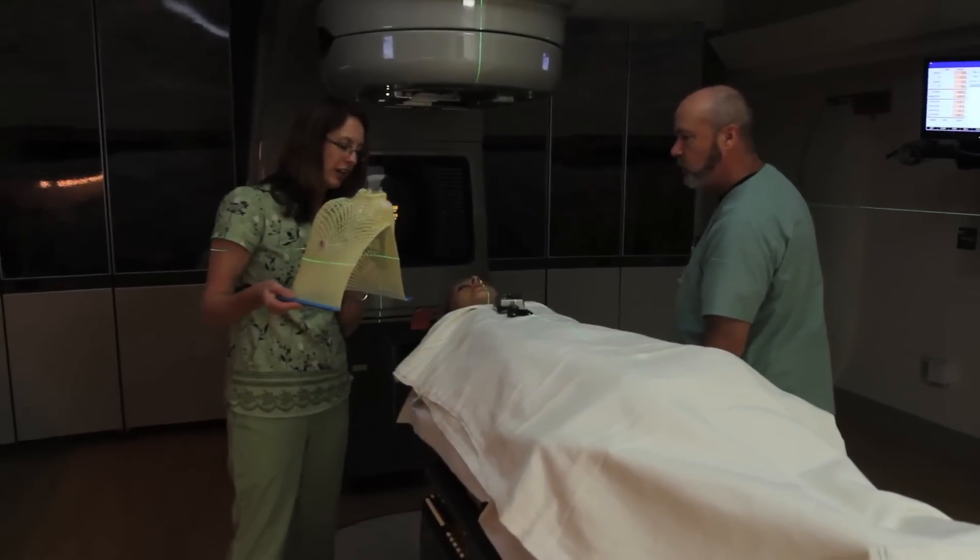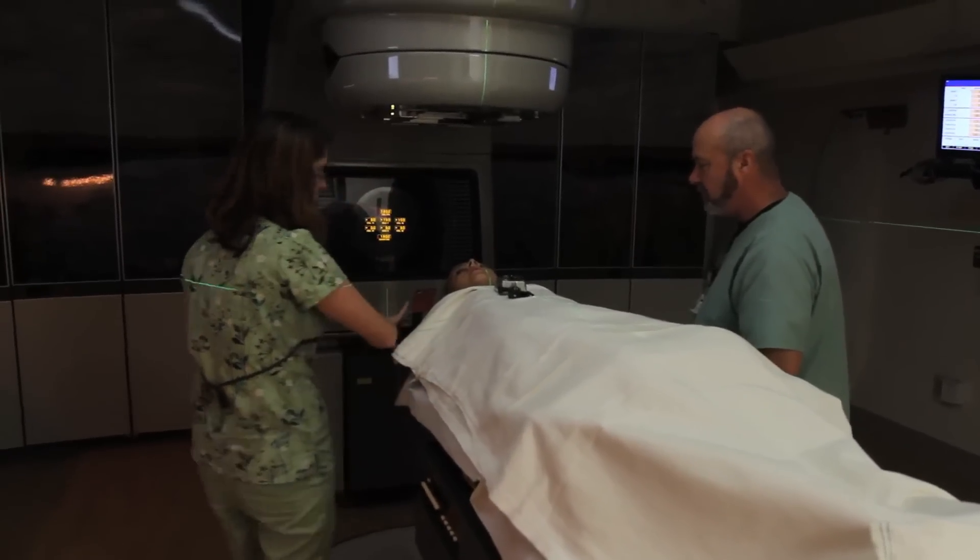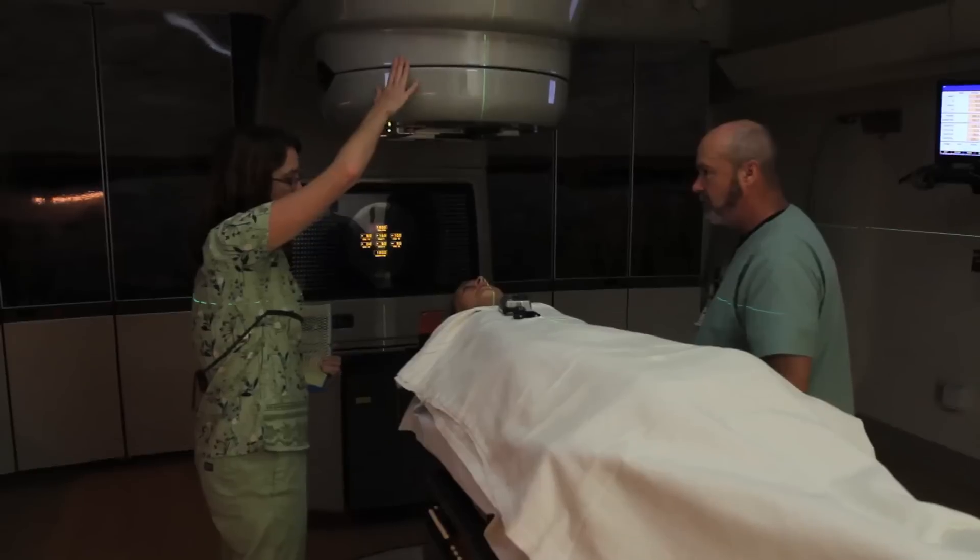So we're going to line up all these green lasers that you see on your marks on your mask. Nothing's gonna hurt. This thing just moves around and buzzes.